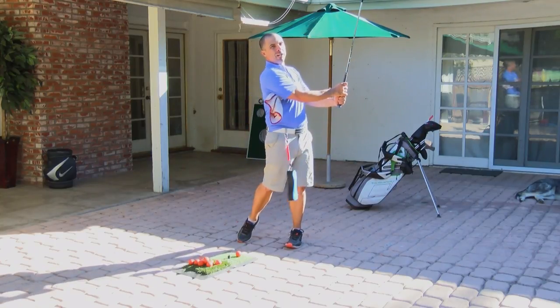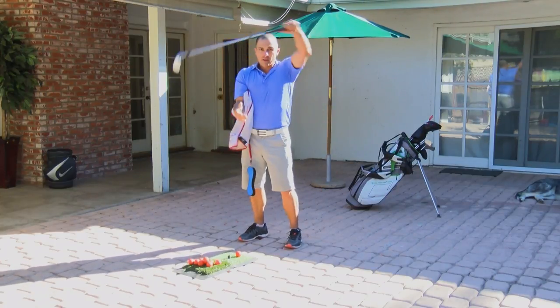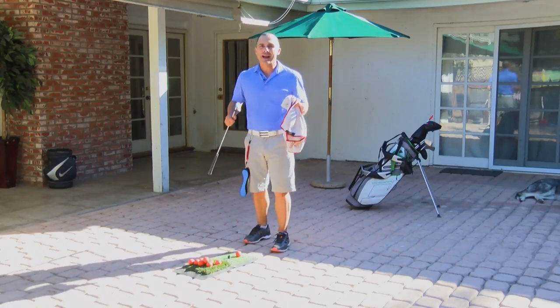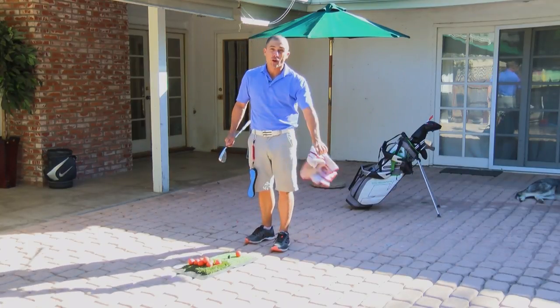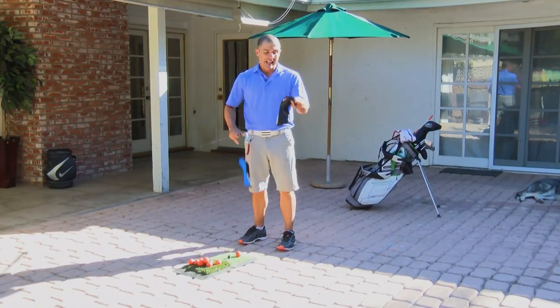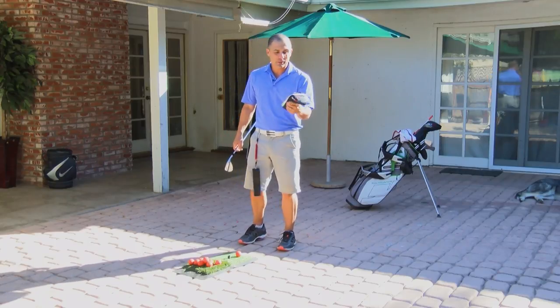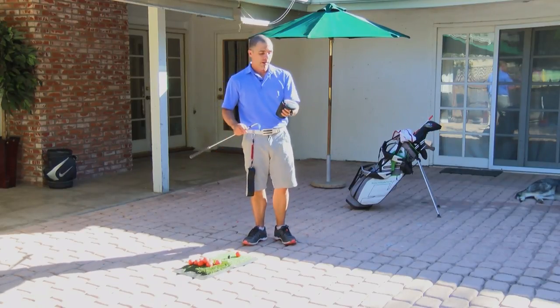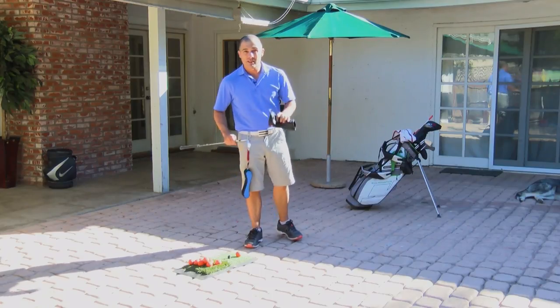It helps keep you connected through the shot so your arms aren't flying all over the place. I don't like using the towel because when I practice on the grass, it falls in the grass and it gets wet and then I don't want to put it back under my arms. Another reason I don't like using these is because they also fall on the ground and they get dirty quick. So these are nice — I want to keep these nice and neat.